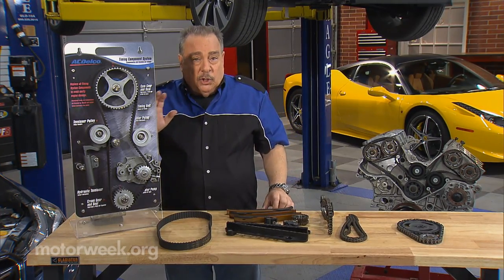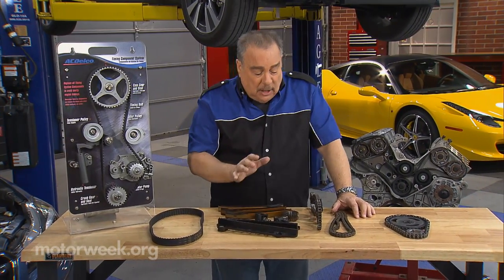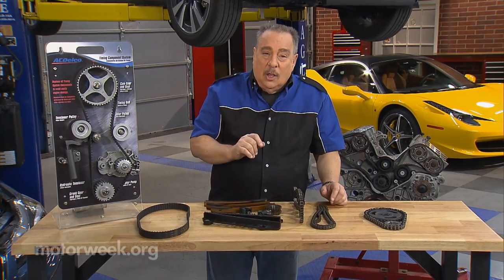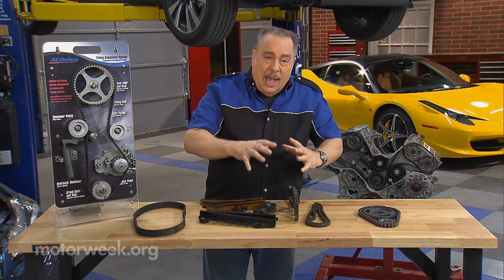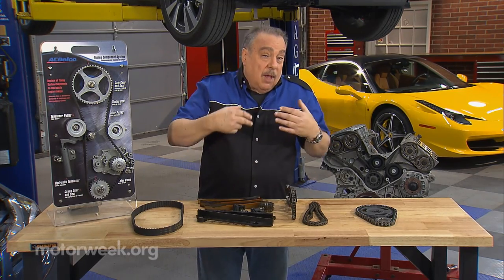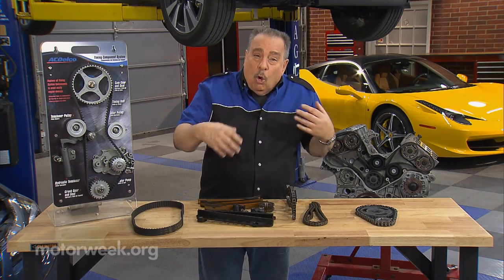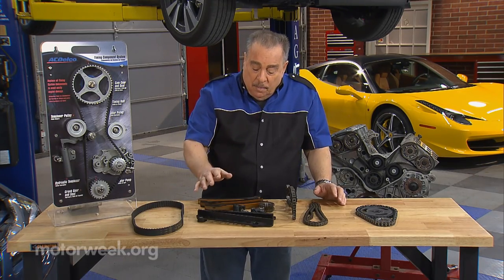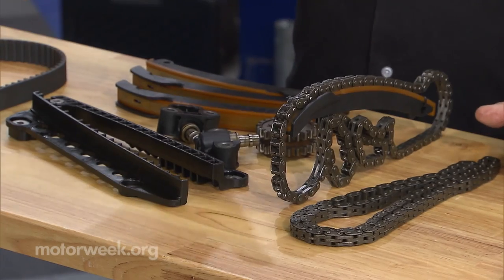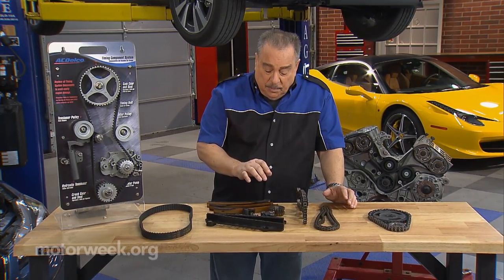Timing belts have pretty much gone away over the last few years, and now we're back to timing chains. But timing chains now are nothing like the old ones. Because the cams are up on the tops of the heads, you've got big long chains, you've got multiple chains, and we can't have them just rolling around in there. So now we have chain guides and chain tensioners and all these different parts that go along with the timing chains.